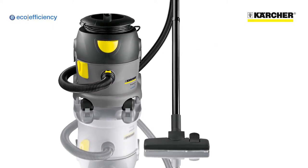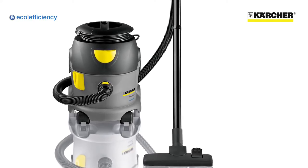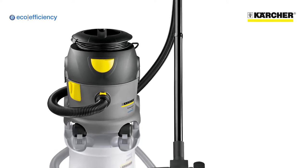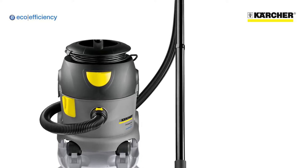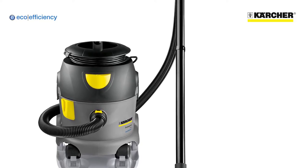This is Karcher's T-10-1 Eco-Efficiency Dry Tub Vacuum Cleaner. As well as being a tough, simple and productive vacuum, it has special features to dramatically reduce energy consumption and noise.